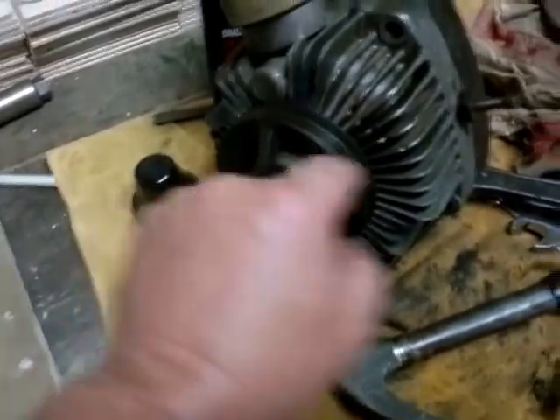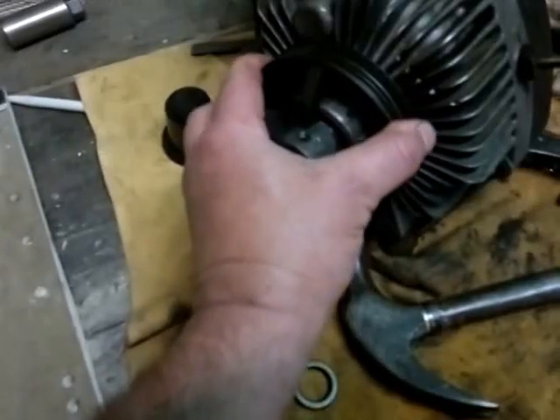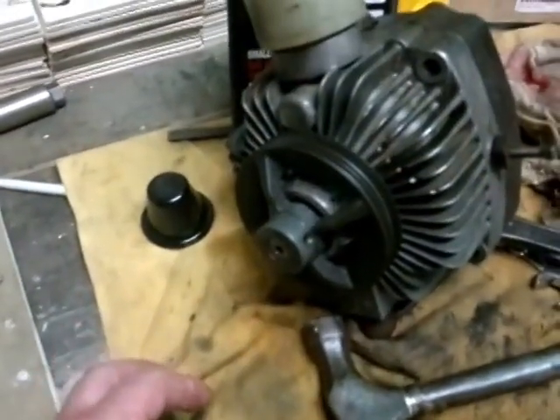The bearing comes out, and there's a seal behind that — that's the older seal. The shaft was quite worn and the pulley was twisting quite a bit, but it's like new now, so it works well. Haven't fitted it to the mower yet.